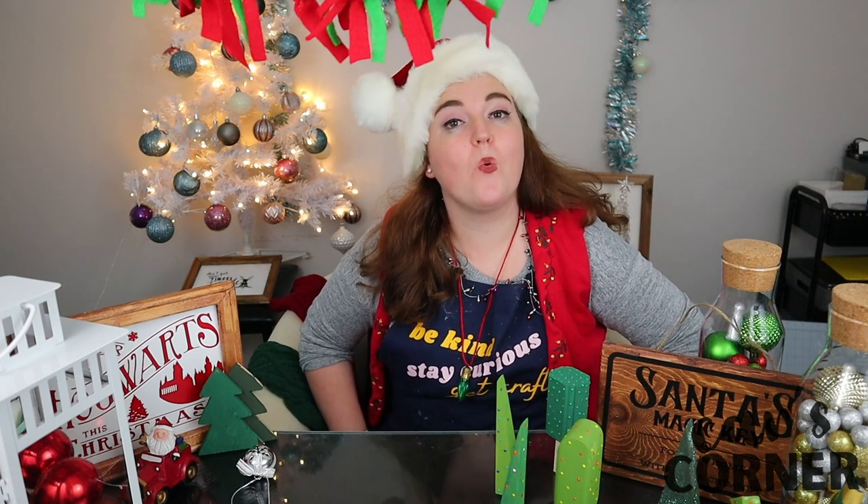I feel more festive than I have in years! Now I do feel ready to jump into my very first festive episode of Cars Craft Corner. On today's episode we're going to be showing you some cool crafty Christmas decor DIYs that you can try this holiday season to make your house feel very warm and Christmassy.